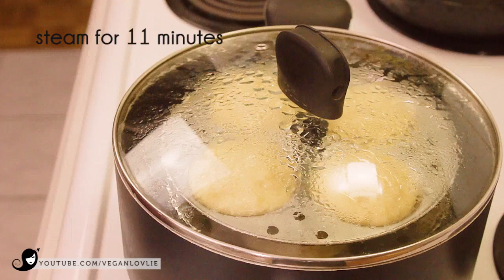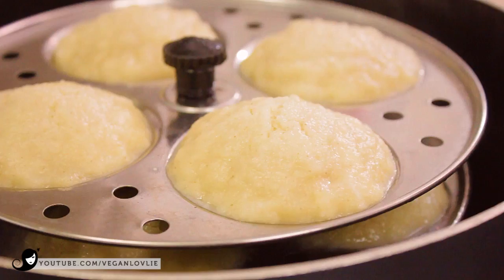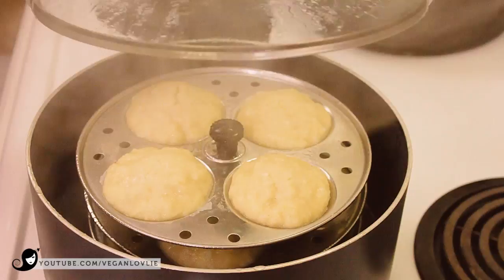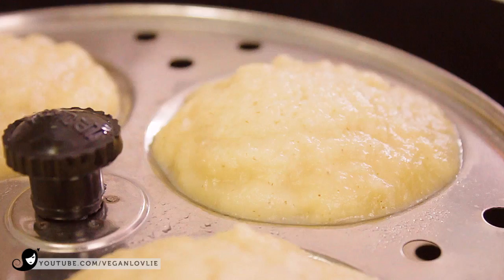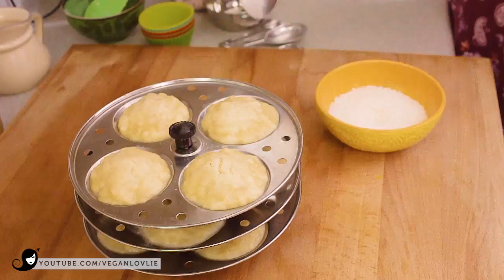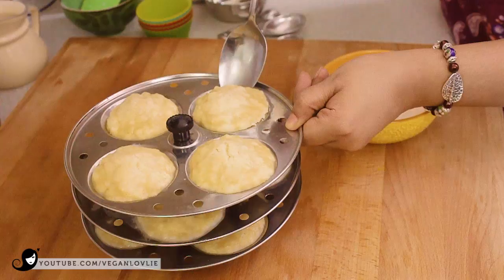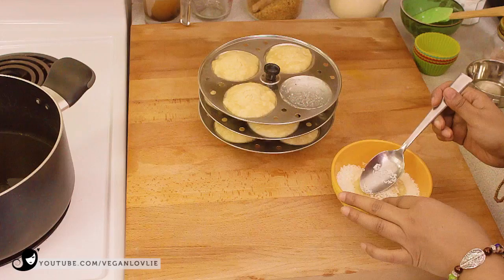Cover the pan and steam the idlis for 11 minutes — not more or they will lose their fluffiness. Turn off the heat and let the steam go down for about 30 seconds before uncovering. A toothpick inserted in the middle should come out with just a few bits of cake but not any wet batter. Once the idlis are cooled, remove them from the mould.